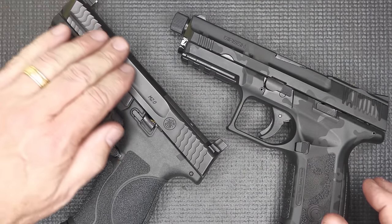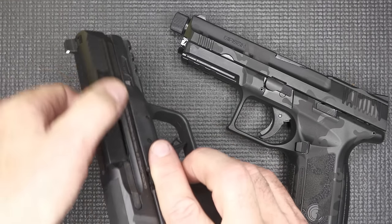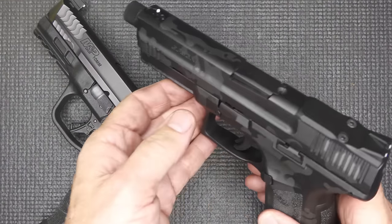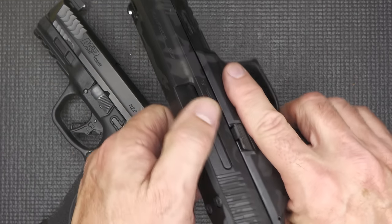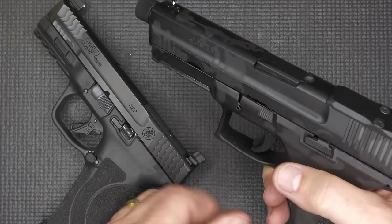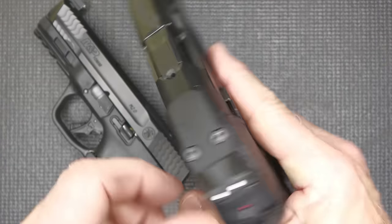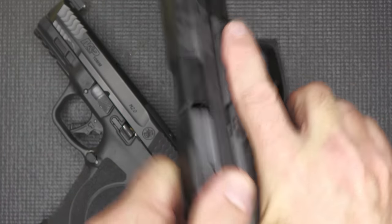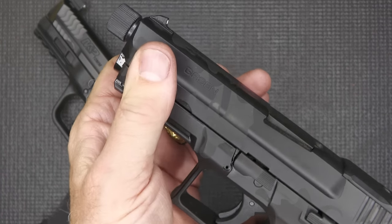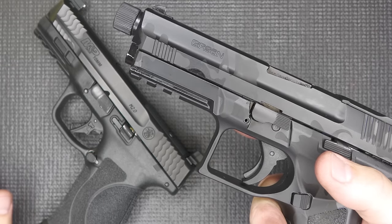You have your slide cuts here that kind of shave some of the weight out, making it a little thinner on top — same thing with the MC9 Disruptor. Then you come down with serrations here at the front and serrations here at the back. Very grippy.